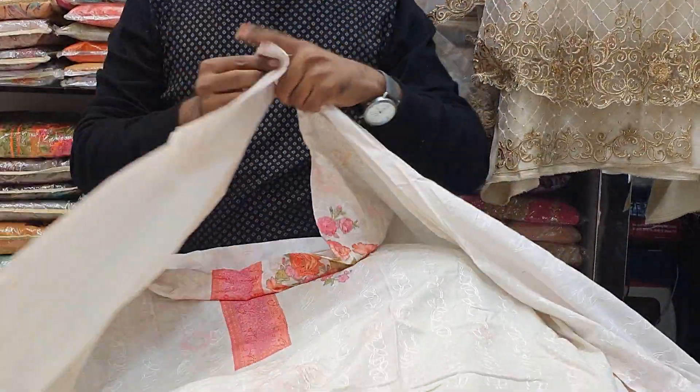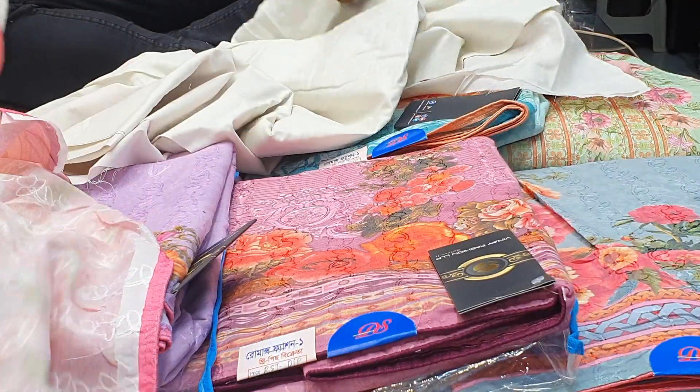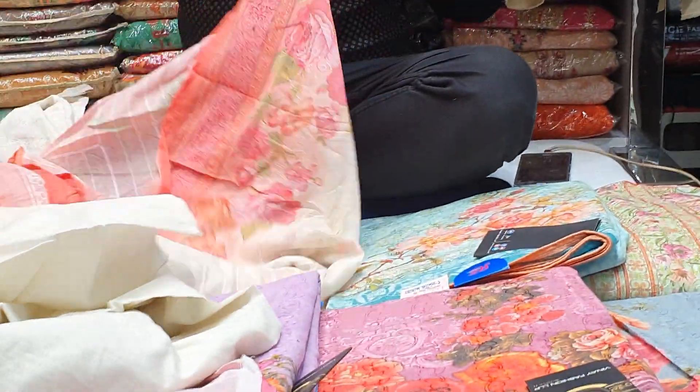This is a good body top. This is a good digital printer. This is the back part. This is the side sleeves. This is a salwar top and this is how it shows.